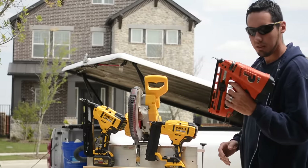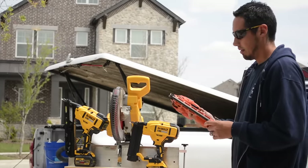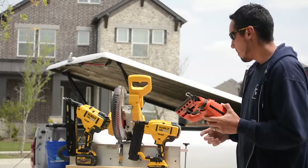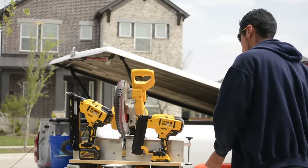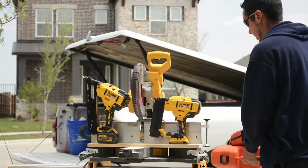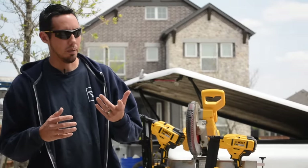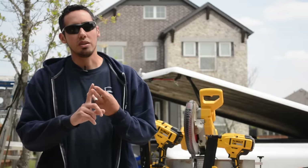This is my old Paslode. This is a 16 gauge angled finish nailer, and it's okay — it gets the job done when we need a 16 gauge. But the main guns that we use are going to be these two DeWalts right here, and I'll talk about these and the differences between them, because I do get a lot of new people who watch my channel and they want to know: why do you have two nail guns? Why not just use one?